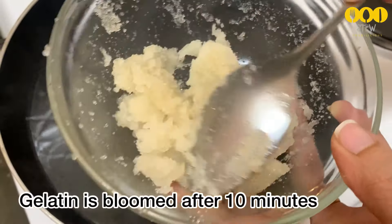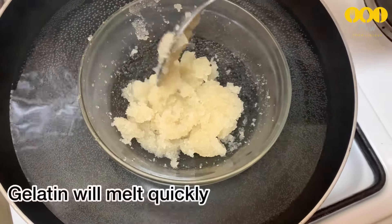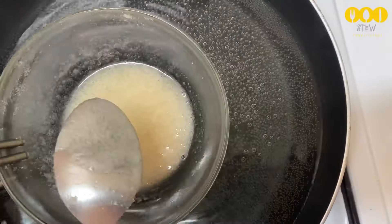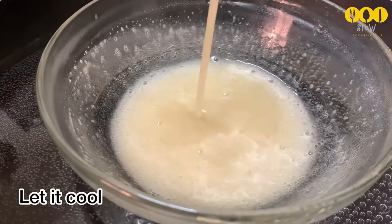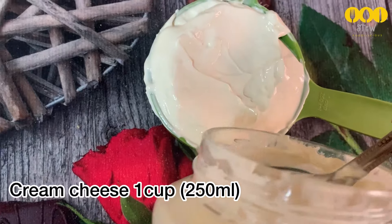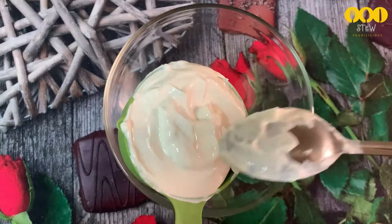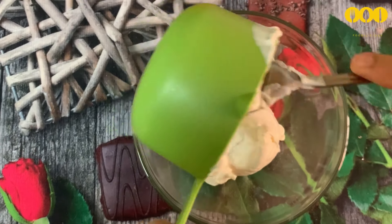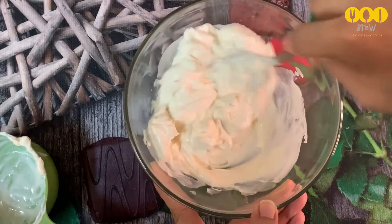Melt the gelatin and mix it in carefully — add it directly to the mixture, placing it in the middle and mixing gently. Now we'll add cream cheese from another brand. Add 250ml of cream cheese and mix it in the pot until creamy.